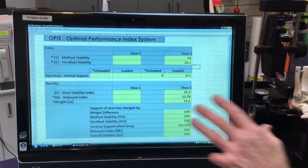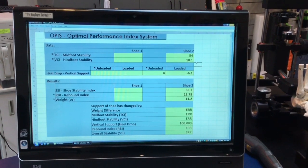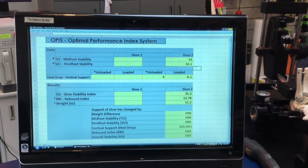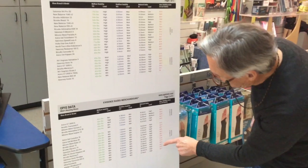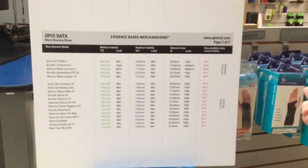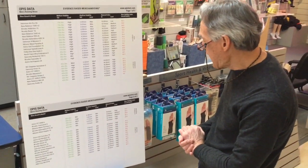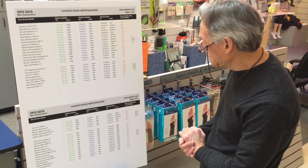The rebound index is close to the high moderate or maximal level of energy return. The total shoe stability index is 35.3, which when compared to our chart is almost in the lowest category of shoes. Because of that, I would recommend this shoe for a neutral foot pattern in a person of light to moderate stature.